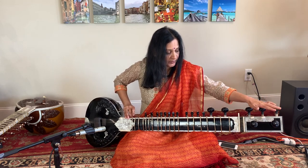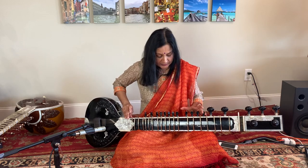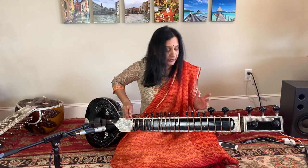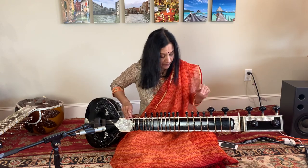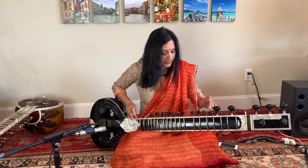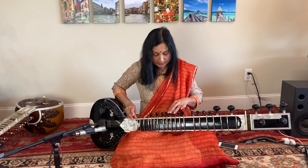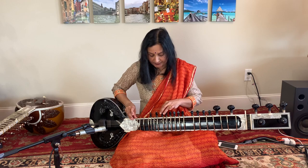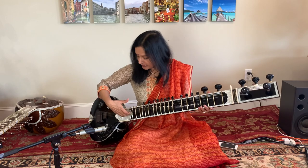Now you have all the top strings tuned. Next are the sympathetic strings. Different artists have different preferences for how they want to tune their sympathetic strings. I prefer Ni, lower octave Ni: Ni-Dha-Ni-Sa, Re-Gamma-Te-Brahma-Pa-Dha-Ni-Sa.